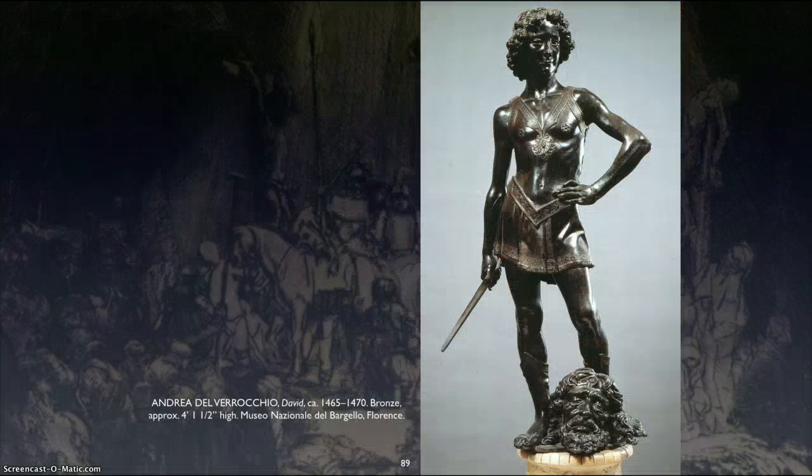He also sculpted this David, which is somewhat controversial to my students many times because it's so effeminate. It is David from the Bible. Here's Goliath's head, and he's very proud standing over it. Remember, he's 12 years old, so he's not a full-grown man.